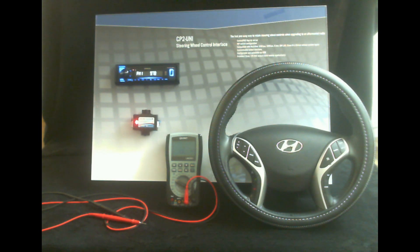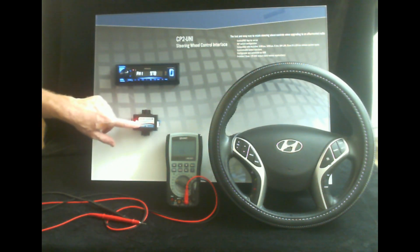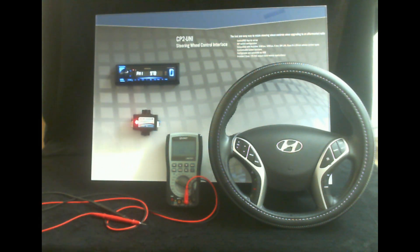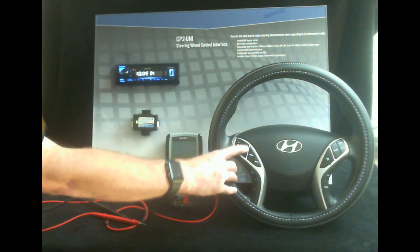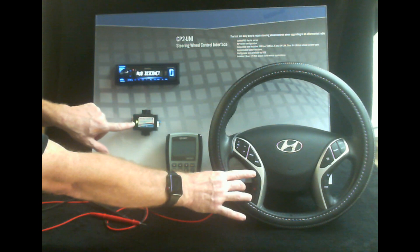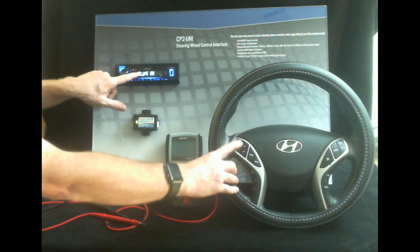What I have here is a steering wheel out of a 2013 Hyundai Sonata, and I've got a module that is equivalent of a SWI-CP2 or SWI-RC1 and a Kenwood radio. As you can see right now the buttons are all working, and you can tell that by seeing the LED flash whenever you press a button and of course the radio itself is responding.